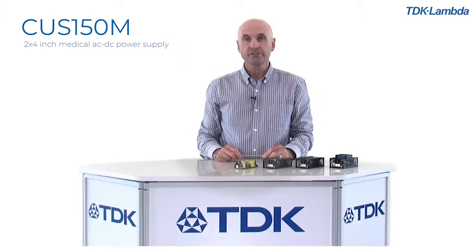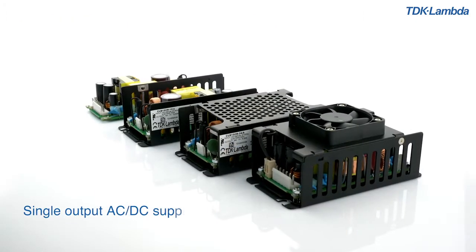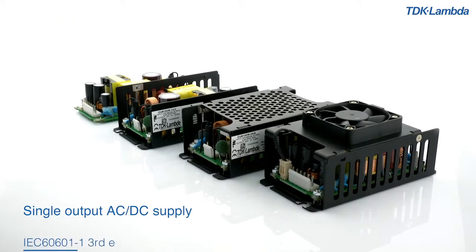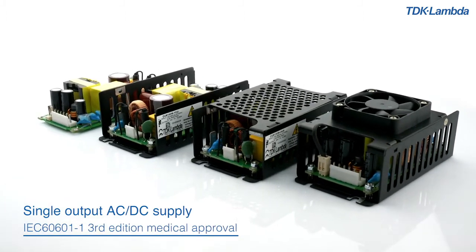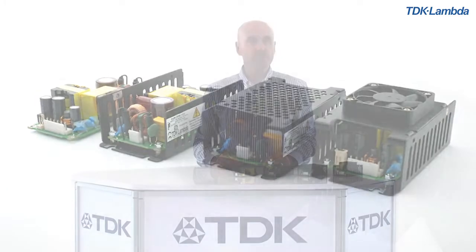The new CUS150M is a single output AC-DC power supply with full IEC 60601-1 3rd edition medical approval. It's suitable for both class 1 and class 2 installations.